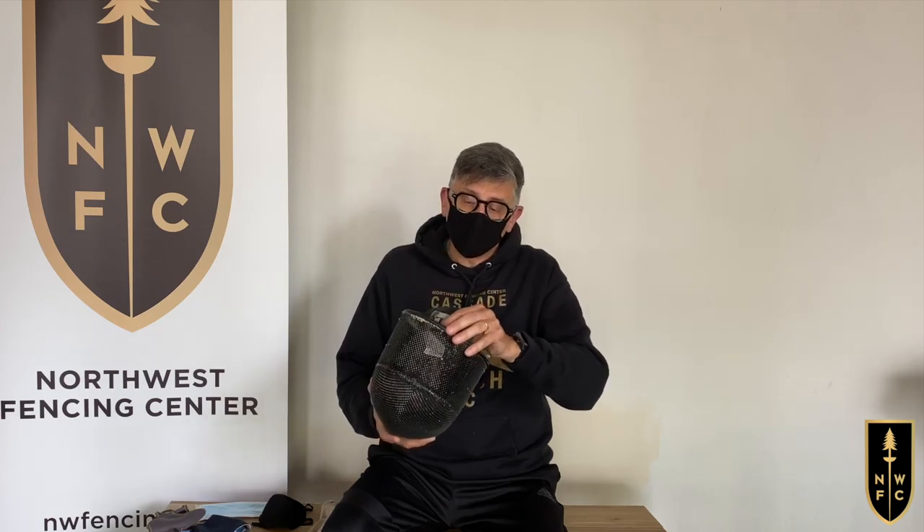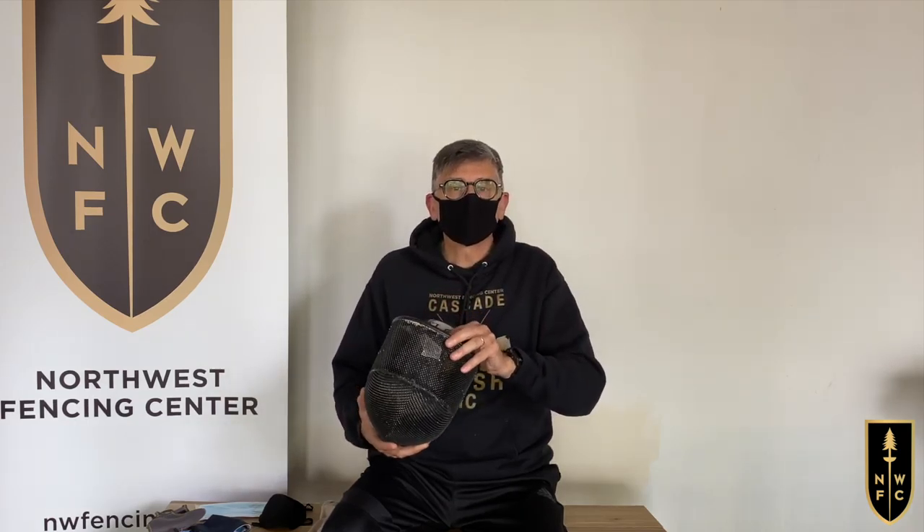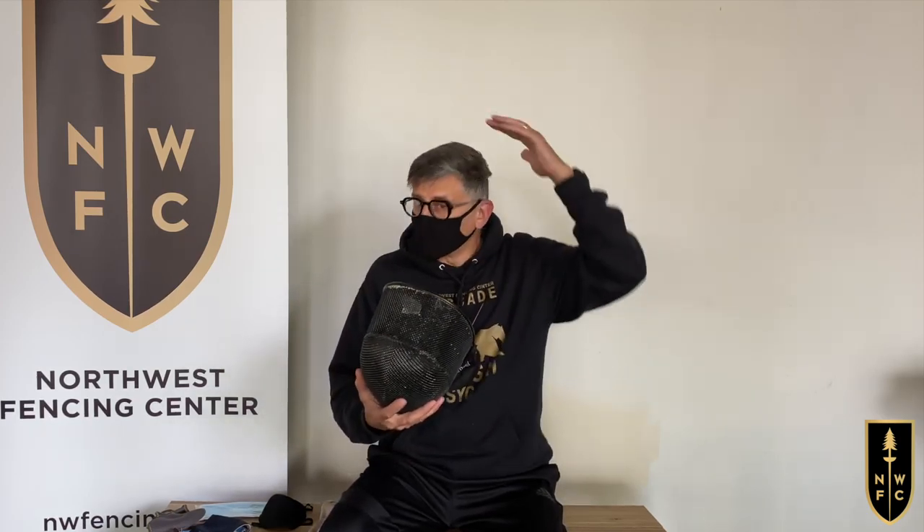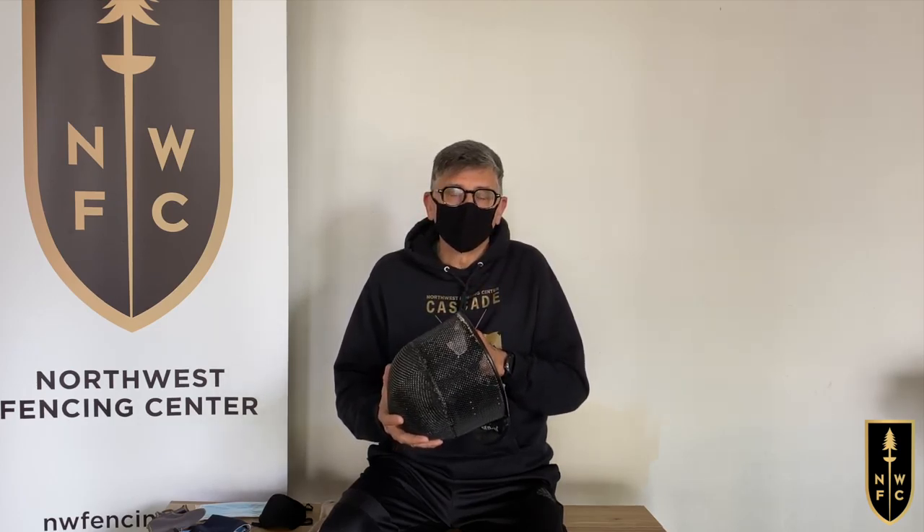In this case I'm using a Leon Paul mask, and moving the disc by loosening the straps is pretty easy. If I'm wearing a traditional mask with a tongue, I'll just have to bend that tongue up, put the mask on, and then bend it back down again. This won't hurt the mask.